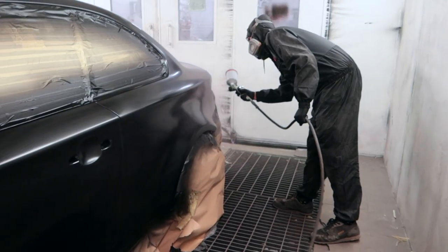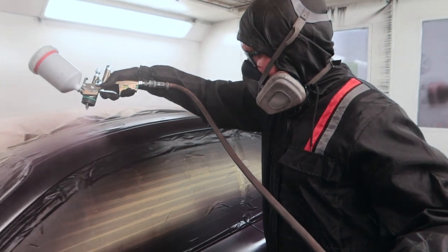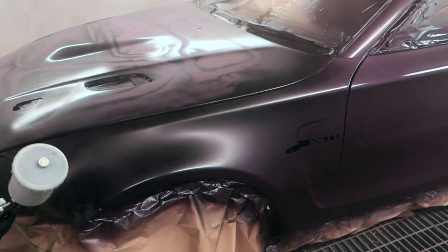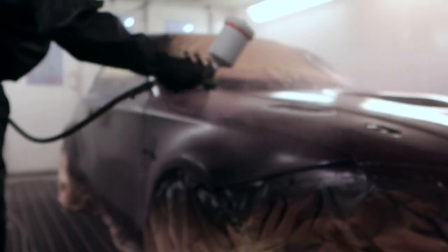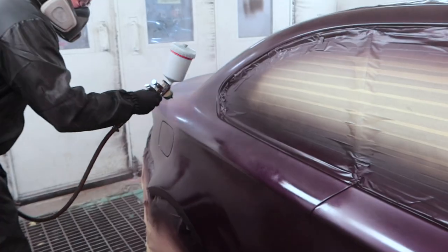The black base coat is now down and it is time to lay the Purple Silk — fingers crossed this color is going to look sick. Once the car had been rubbed over once more to make sure the surface was absolutely pristine, we could start hitting it with the coat of Purple Silk paint. As it's going on, we can all agree it's going to look good. Painting is no easy task — it takes a lot of skill to get complete coverage and an even coat every single time, so hats off to Luke who absolutely nailed this one.